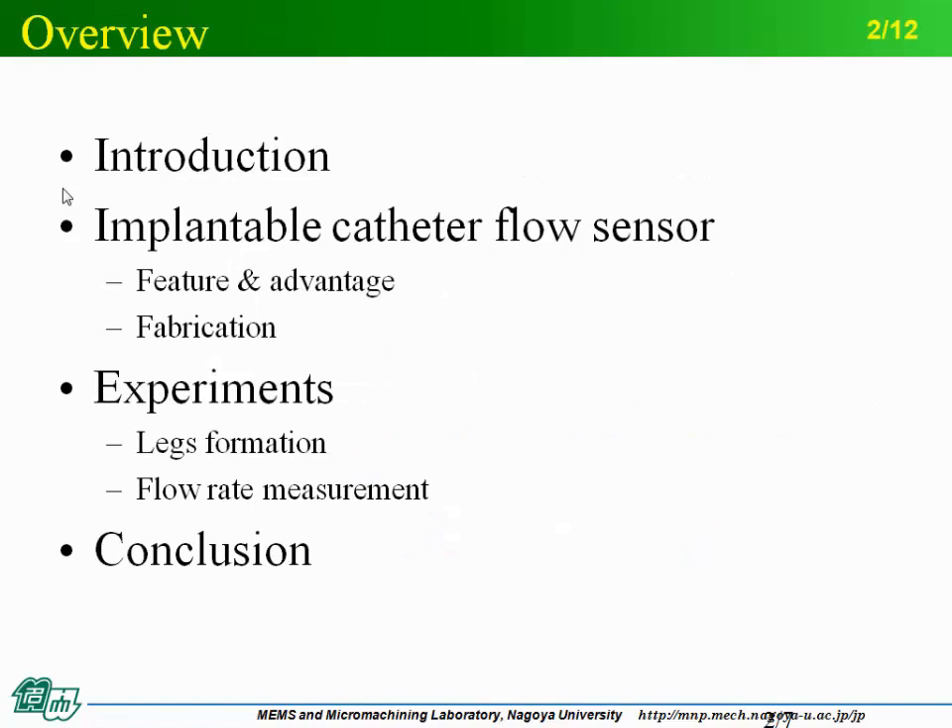This is the overview of my presentation. First, I will talk about the introduction, including research background, our previous research, and why we propose a new type of Cassette Flow Sensor. Then I will introduce the new type implantable Cassette Flow Sensor with its features, advantages, and fabrication process. Next, I will report experiments and results. Lastly, I will conclude my presentation.